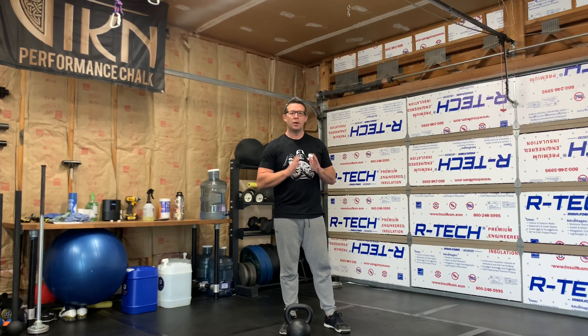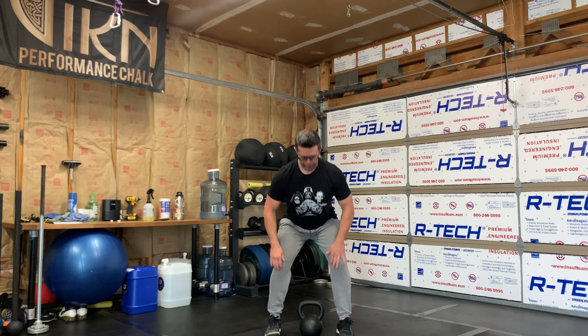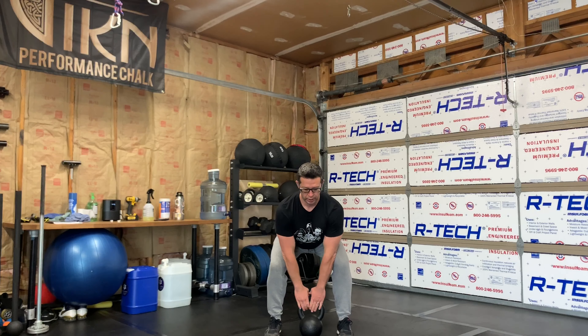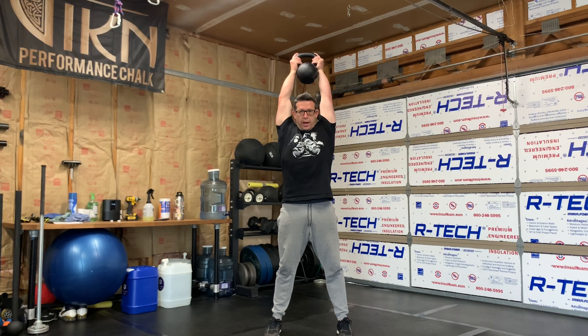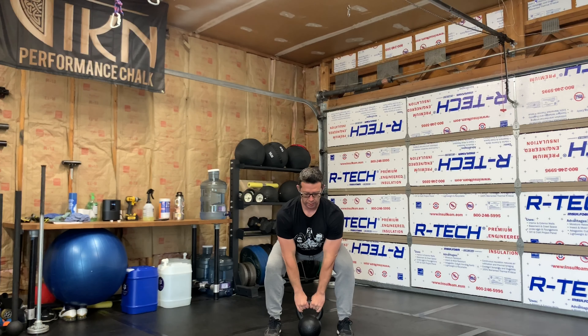I'll show you a few reps from the front and a few from the side. Get your bell directly below you. You're going to clean and catch, squat with the bell, press overhead, back to this position, touch the ground.